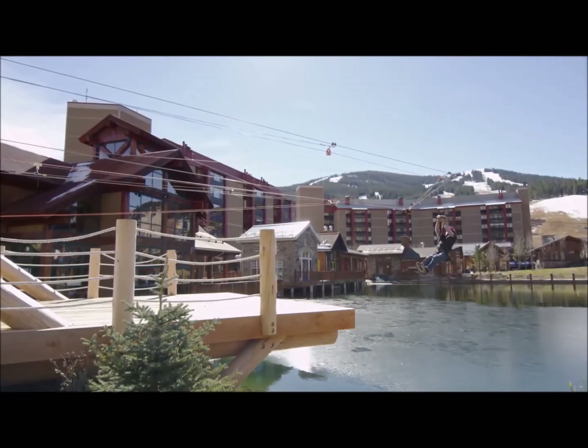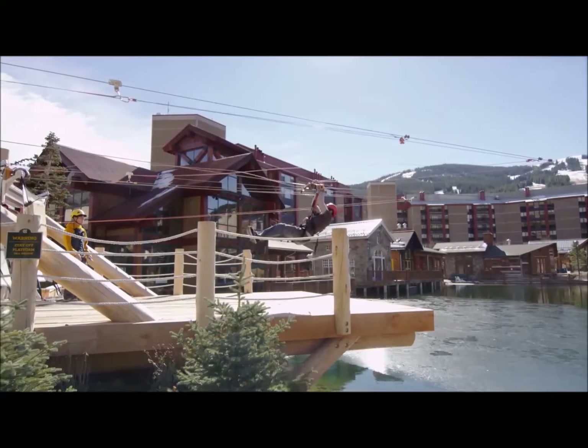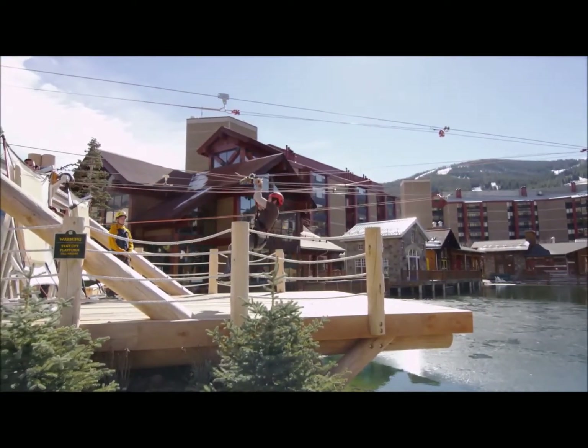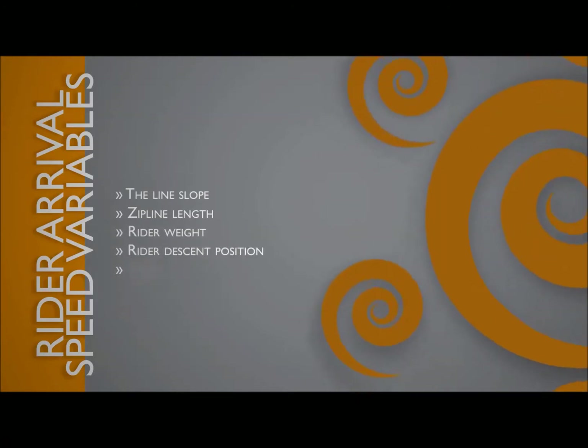A number of variables will influence the final braking distance and level of rider comfort. Rider arrival speed is unique to each zipline installation and is a factor of the line slope, zipline length, rider weight, rider descent position, wind, and friction.